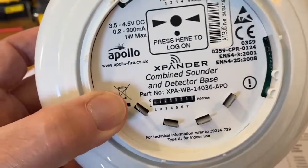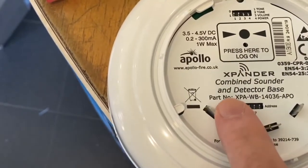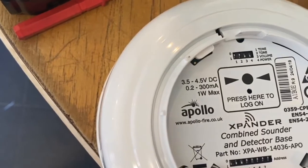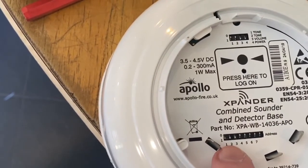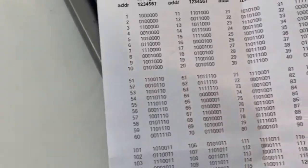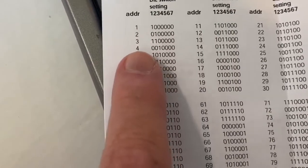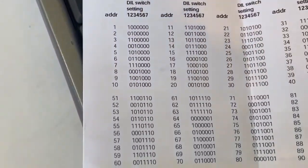I'll quickly explain the addressing used on these, because it uses binary. The detectors are numbered one through seven. Binary works in powers of two: switch one equals one, switch two equals two, switch three equals four, then eight, sixteen, thirty-two, sixty-four. So if you want address three, you turn on switches one and two. For address four, you only turn on switch three. For address five, you turn on switches three and one. It's easier to use the Apollo guide that comes with the equipment - it lists: one is switch one on, two is switch two on, three is switches one and two on, four is switch three on, five is switches three and one on. A little confusing at first, but once you get binary in your head it'll be easy going forward.